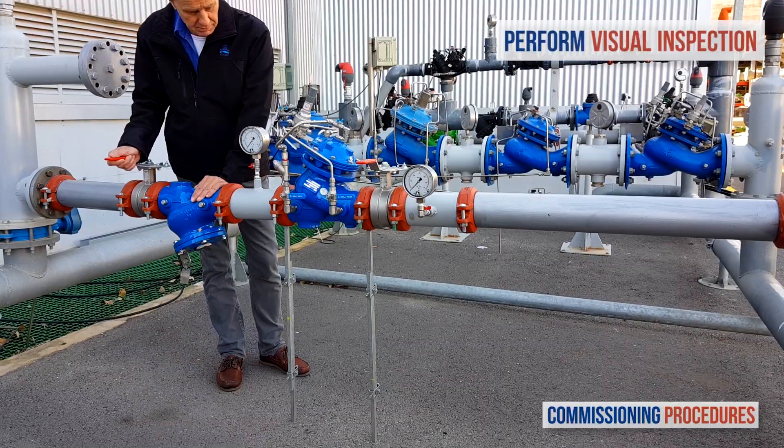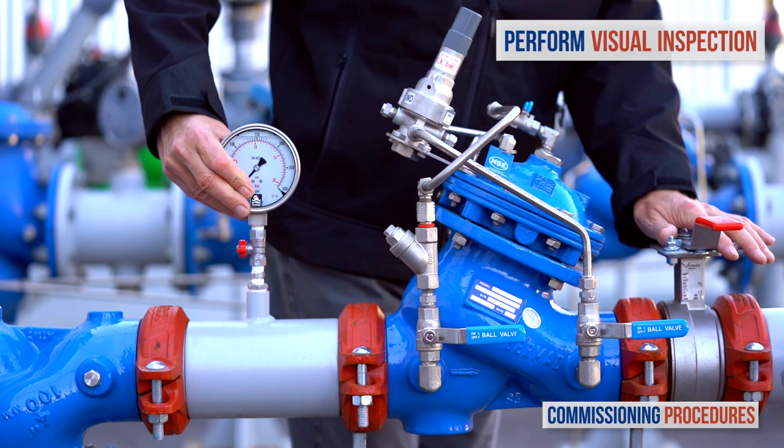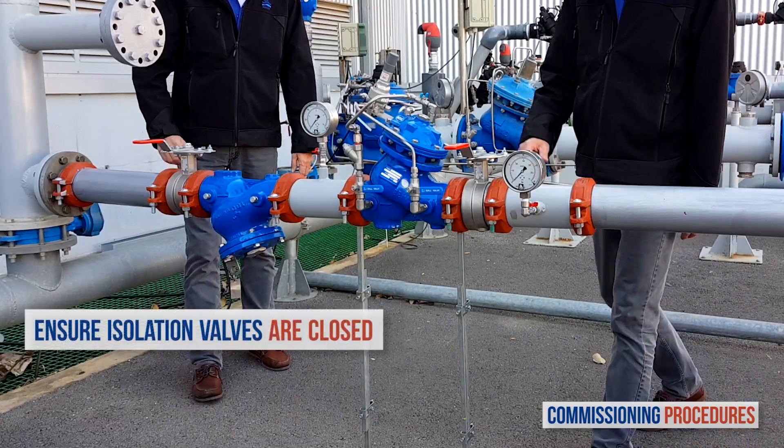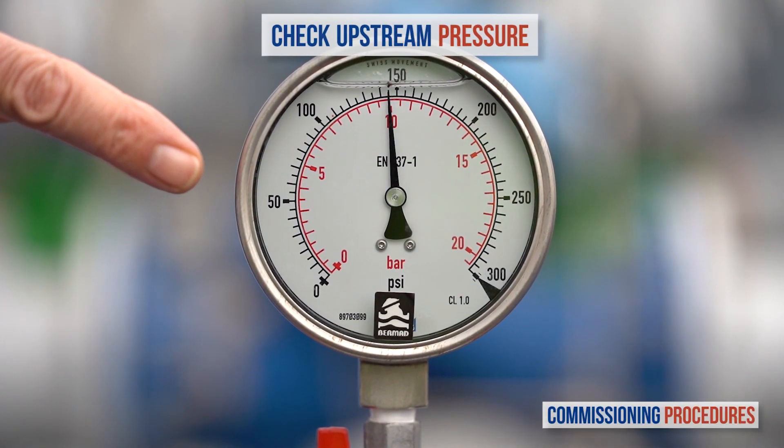Next, observe the station's installation and make sure that all parts are firmly secured and in place. Proceed by verifying that the upstream and the downstream isolation valves are closed and that you have a typical upstream pressure.